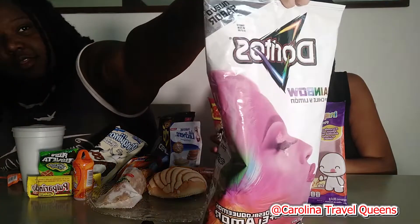All right, first thing. I'm going to go ahead and open it while I've got it out. These are Doritos — the rainbow Doritos — and they're rainbow colored. This is what it looks like; it's mostly blue but there are some other colors in it.